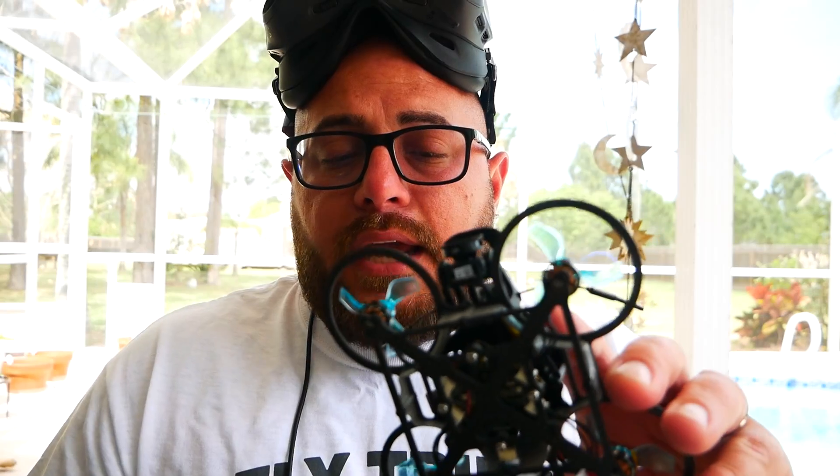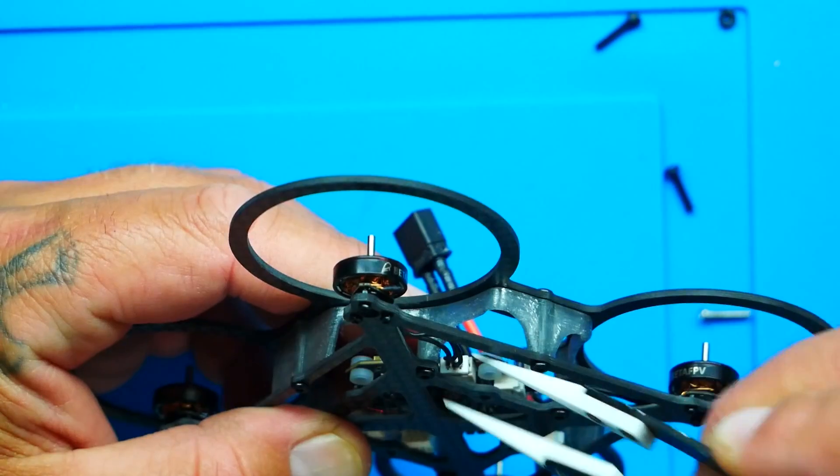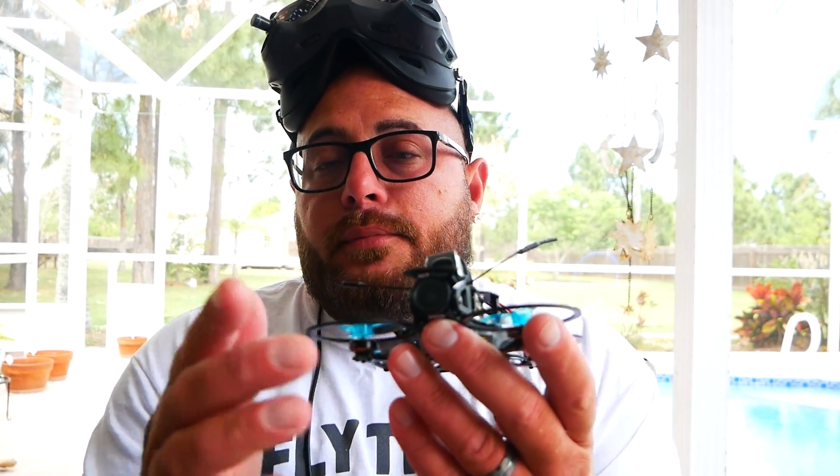I had on-board ELRS right into my stack — my BetaFPV stack. I went with the 1102 14,000 KV BetaFPV motors. They've got plugs on the end — talk about easy, you just plug them in and go. If you ever break one, you unplug it and put in the new one. Can't get better than that.